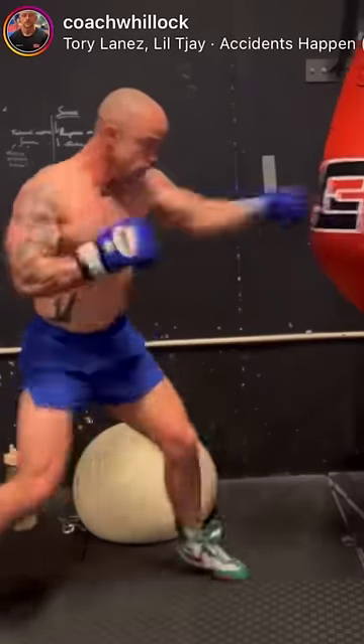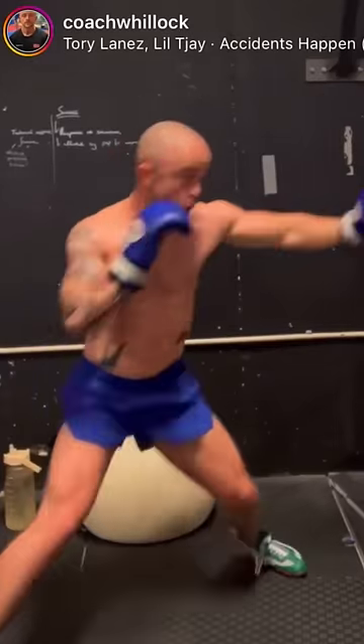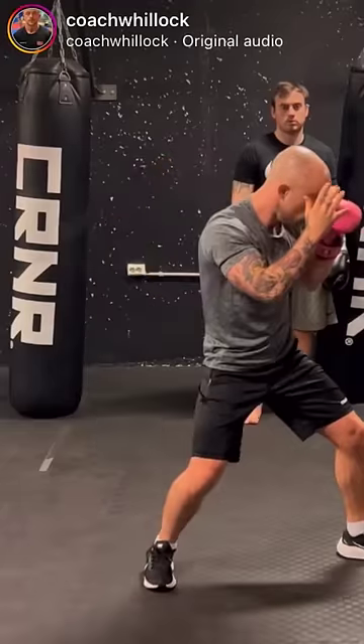I've got to give credit where it's due. Coach Tom Mulock down at Norwegian Combat Academy, one of my favorite people and favorite coaches, showed me this movement and I've been doing it ever since.